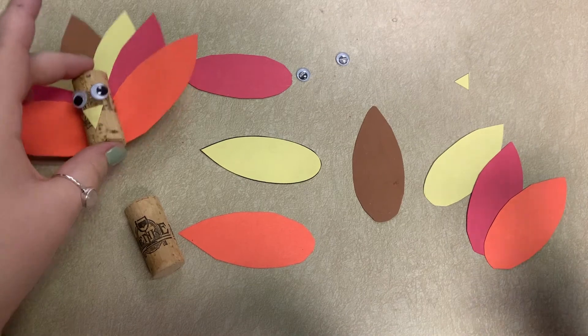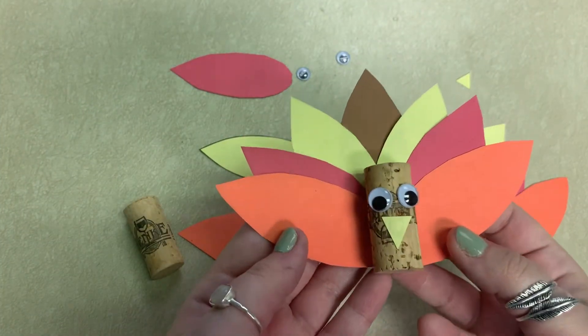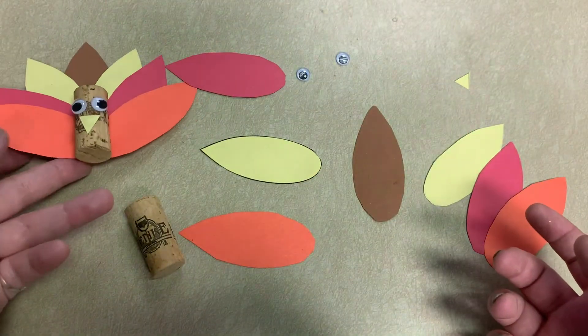All right everybody, this is the tutorial for how to make your cork and cute turkey. Call the library if you want a turkey craft kit — that will be available next week.